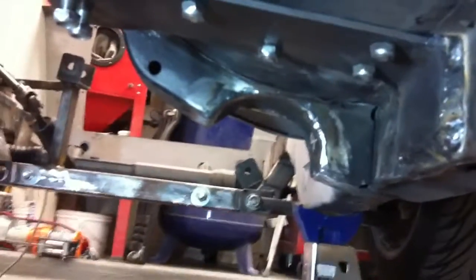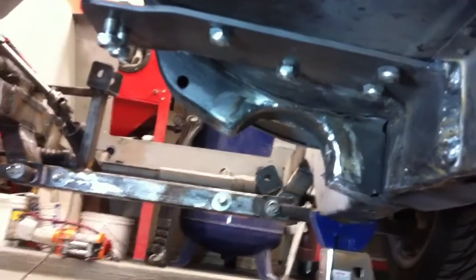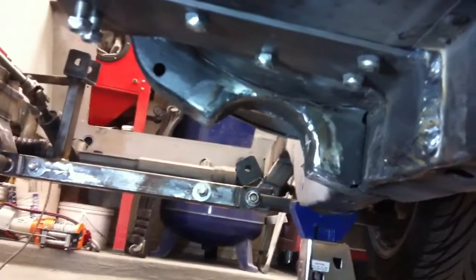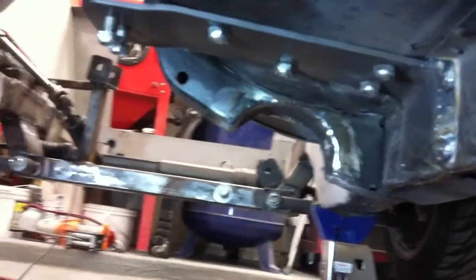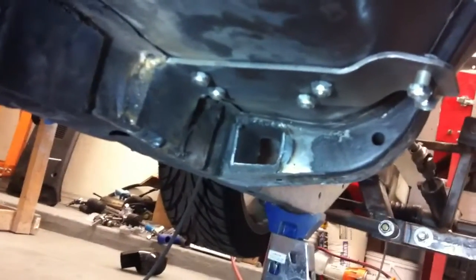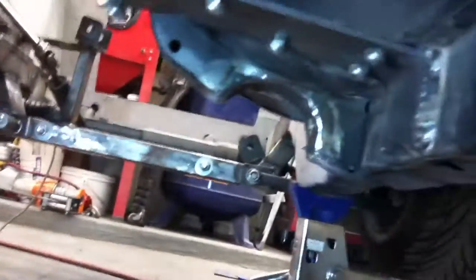There it is all welded up and the weld's cleaned up, ground down a little bit. It was galvanized and had a little bit of paint and stuff on the inside that I couldn't get out, so not the prettiest welds in the world — not the cleanest metal to weld on — but all in all, not too bad. And there's our square hole over there to run fuel lines and other stuff through.